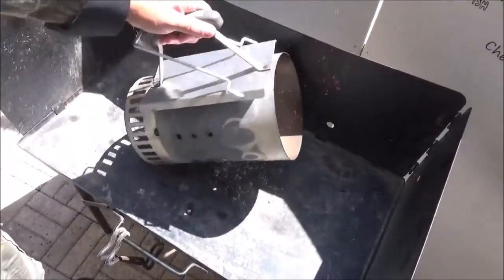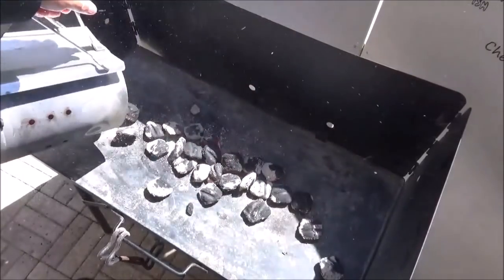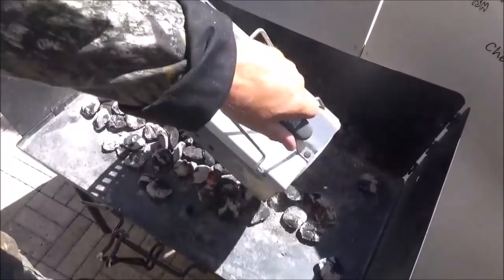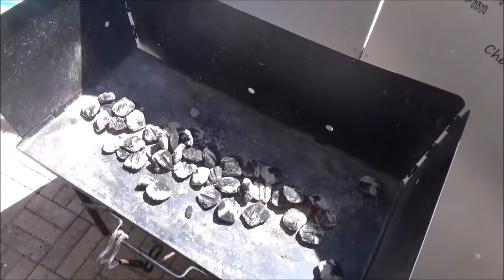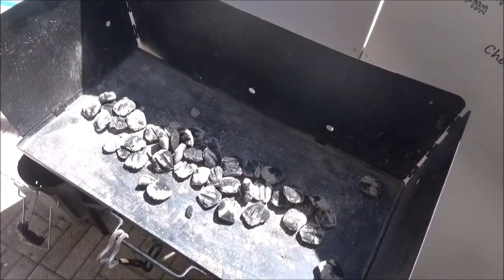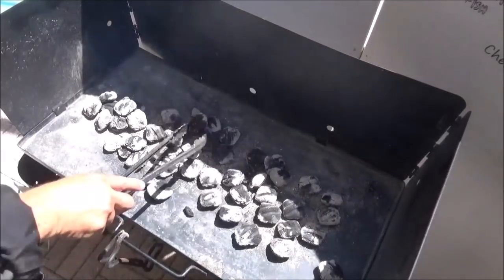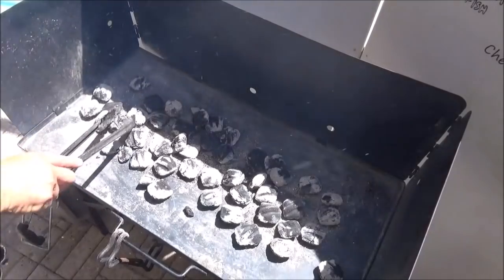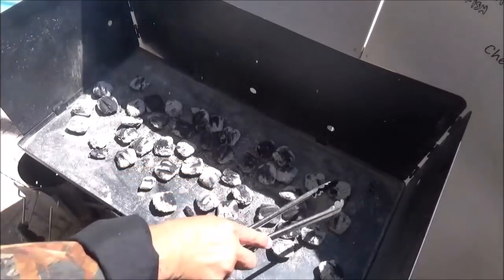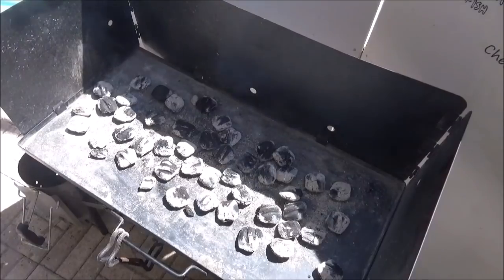I got about half a chimney of Weber charcoal going — this is Kingsford Hickory. I think I got this because it was like half price. Use your favorite. We'll fire up and preheat two Dutch ovens at the same time today, but we want good bottom heat to get started. I'm going to spread them out loosely so they can get some airflow, then put in our number 12 and number 10 and let them start getting hot.